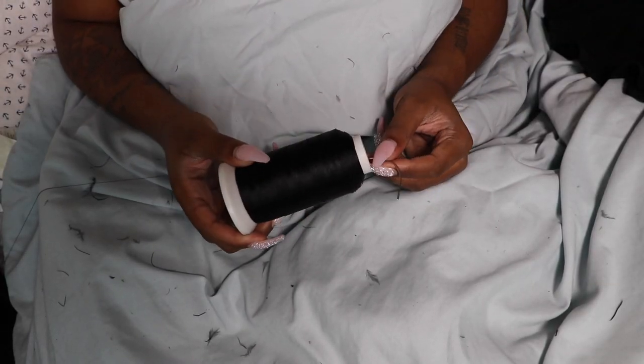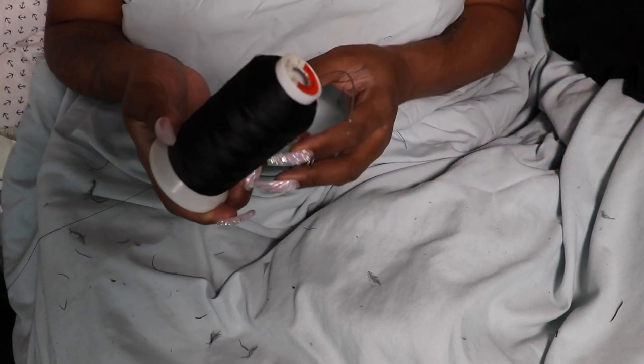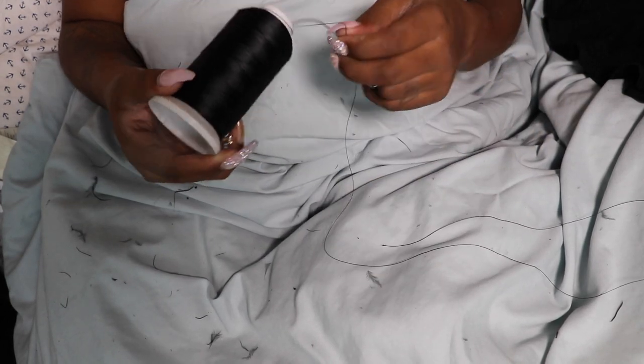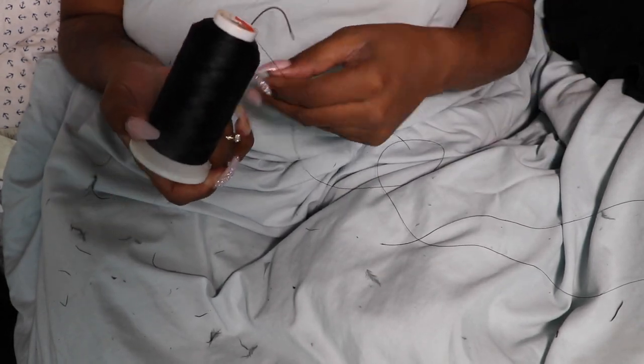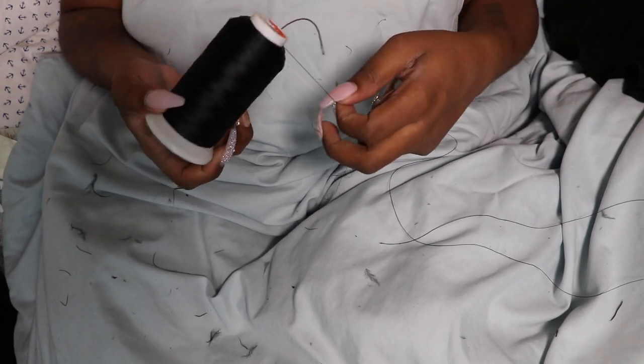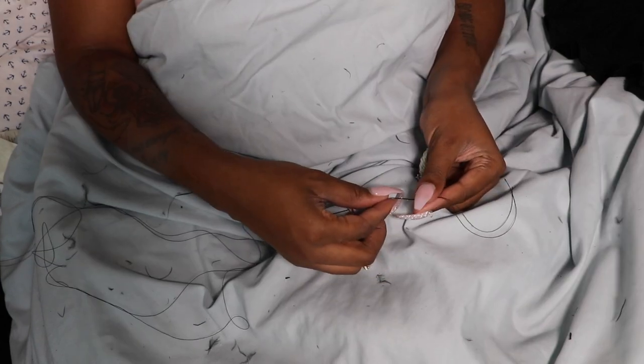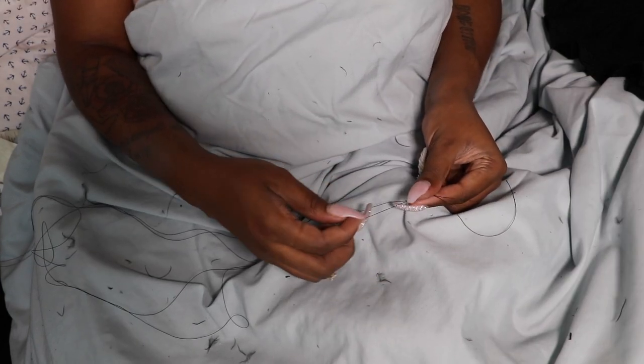You'll also need scissors, and of course black thread and a needle — or you can use glue if you're not feeling like using a needle and thread. This is literally my weave needle and thread. I asked my mom to bring me a straight needle but she forgot, so I'm going to use this instead. Thread your needle — I would go about an arm's length. You want to secure your knot with one more knot.